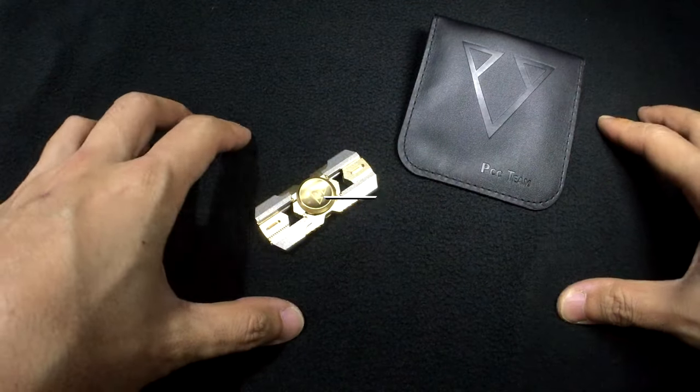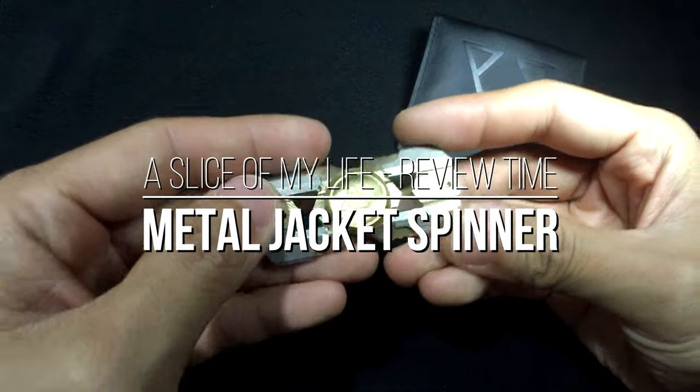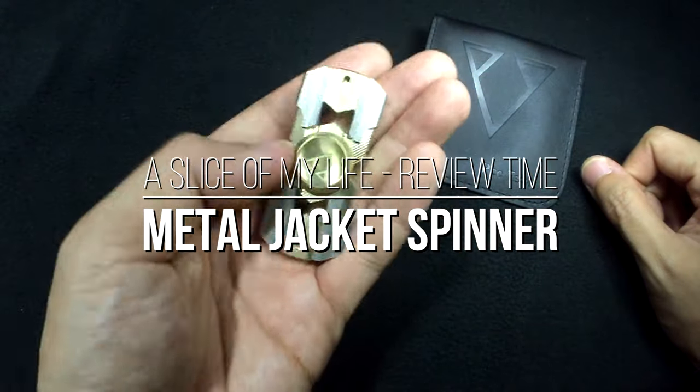Hello everyone and welcome to a slice of my life. Today I have the Metal Jacket by Metallic Raven for review. I'm gonna tell you a quick backstory about this.